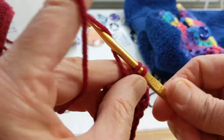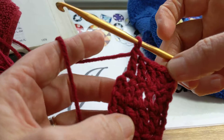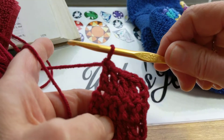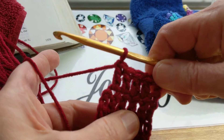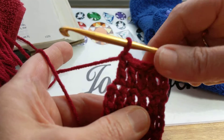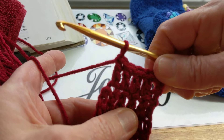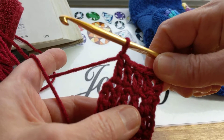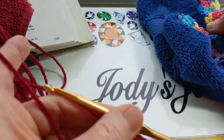So what that means is, before I would have stopped here, done my two chains, and gone on to the next row. As you can see, I only have five stitches right here.